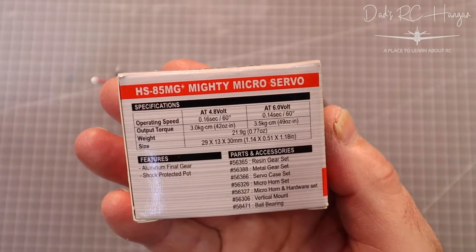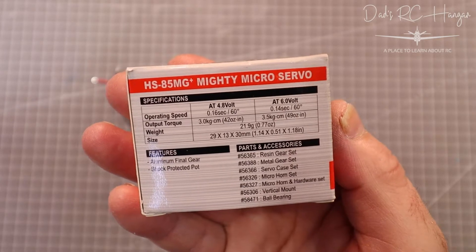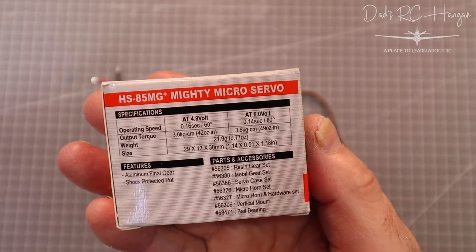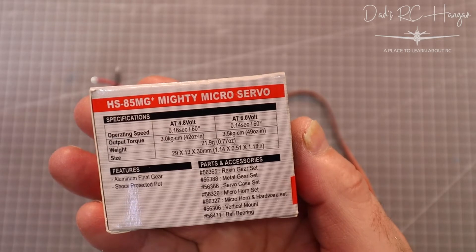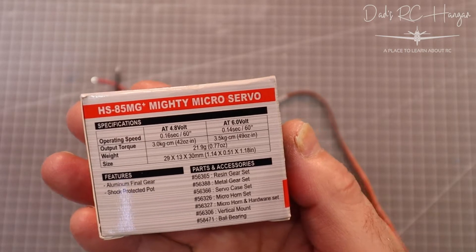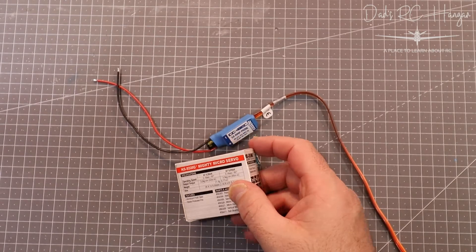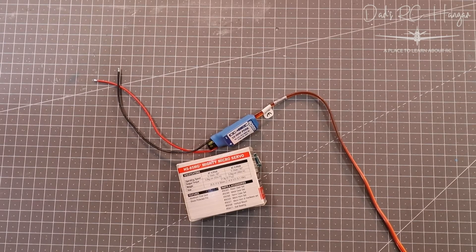Because this BEC runs at 4.9V minimum I want to boost it to 6V. At 4.8V the output torque is 3 kilograms (42 ounces), and at 6V it's 3.5 kilograms (49 ounces) — so it's a lot stronger and more resistant to acrobatics. I won't be doing much acrobatics with the Tiger Moth, but for the MiG-29 we'd run it at 6V to give more torque to the metal gears and prevent putting too much pressure on the servos when flying acrobatically.